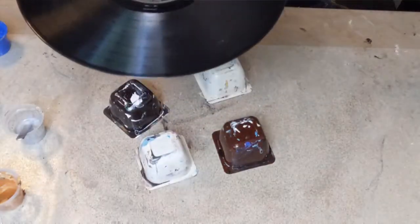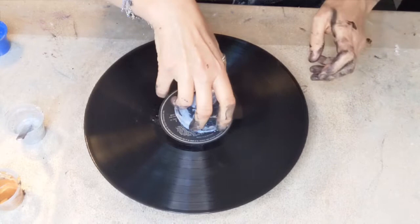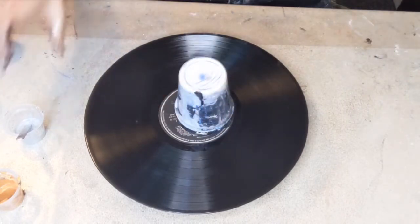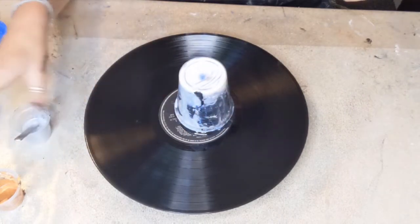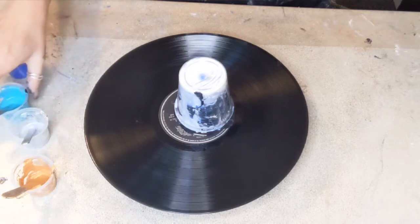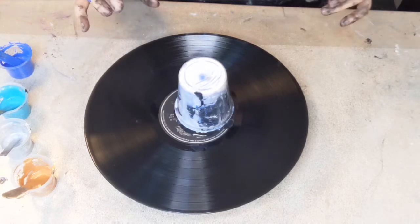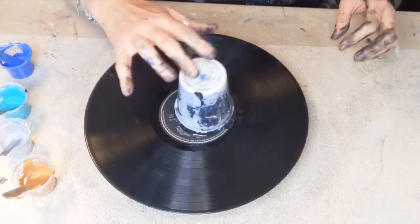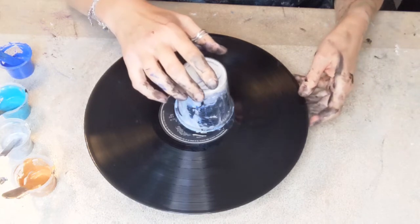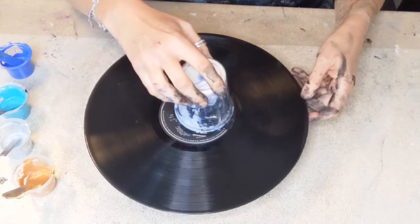I've got a whole load of rescued paint as you can see here, and I'm going to do a flip cup — I just decided. I changed my mind on something else. I also have a few little pots of paint here which I'm going to use up, possibly on this one. We'll see what happens — this is always the most fun, the using-up kind.